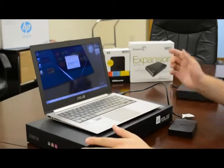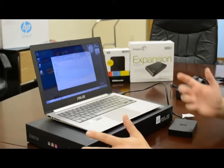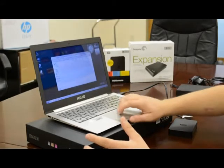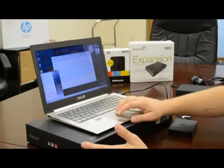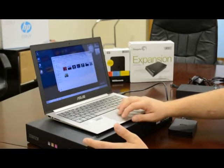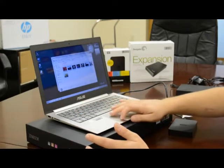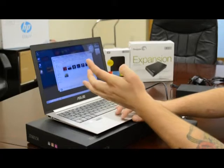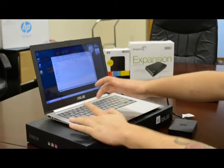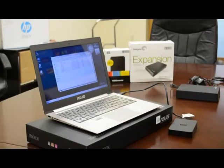It's going to give you the option to open a folder to view files. Open it up and this is going to be inside your hard drive. Since this is a new unit there's nothing on here currently, but let's show you how to drag some files to it. If you wanted to move your pictures you could go to My Pictures on your computer. Click on the sample pictures, do a quick Ctrl+A to select all and then Ctrl+C to copy the files. Then click back into your external hard drive and Ctrl+V to paste — and as simple as that your files are now located on your external hard drive.